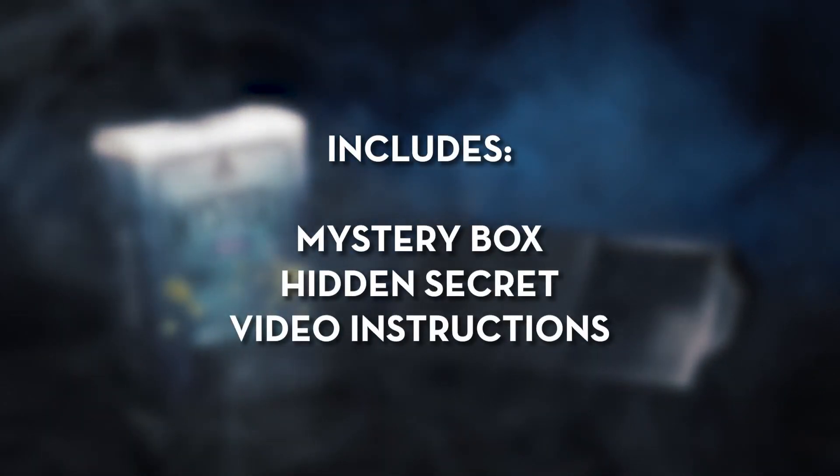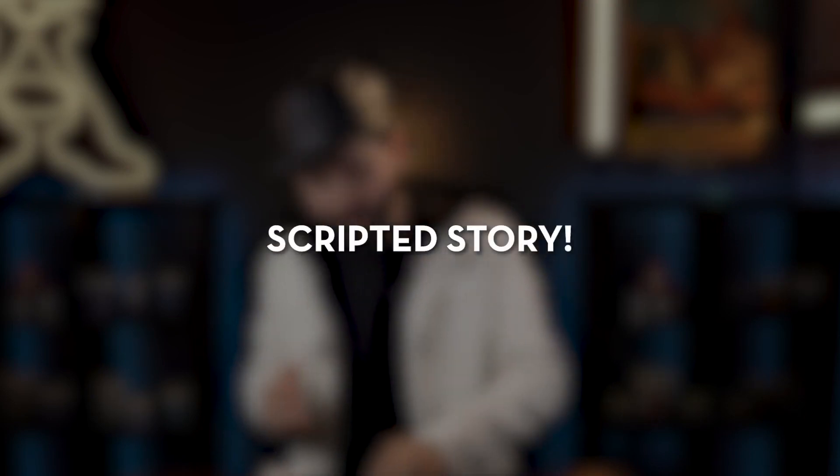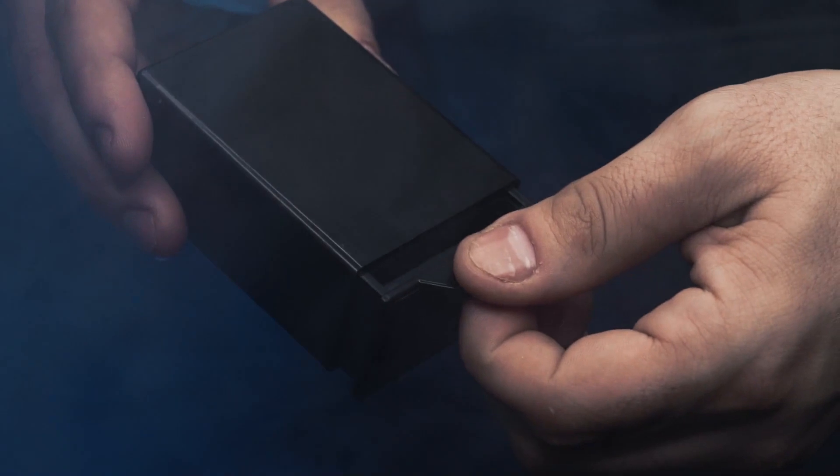Mystery Box includes everything you need to get started right away. The online video instructions will teach you all the secrets of Mystery Box — you will learn the secret to make it work, how to perform it, and it also includes a scripted story to help you entertain your audience and friends.